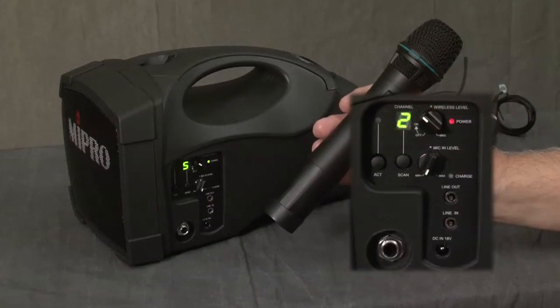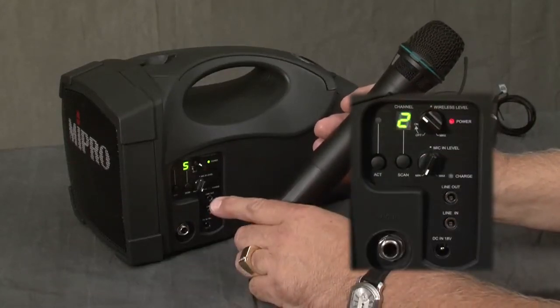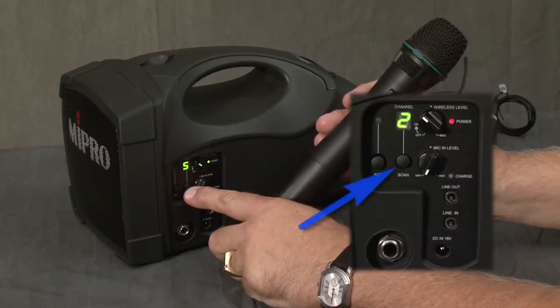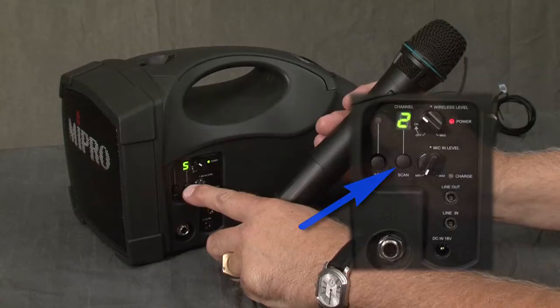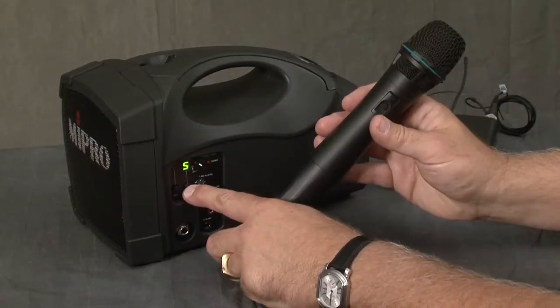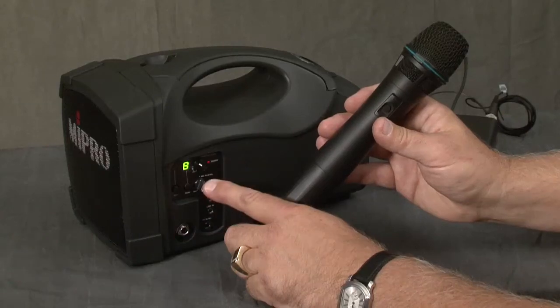Here is how to scan for the optimum frequency for use in your area. You will go to the side of the MA-101A and press down the scan button for a few seconds. Once it starts blinking, you can release it and then press it again and it will scan to the optimum frequency for your area.